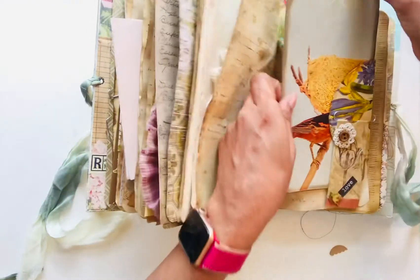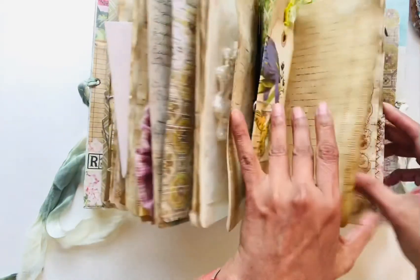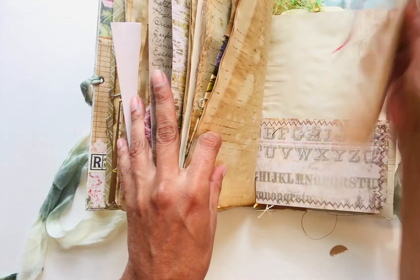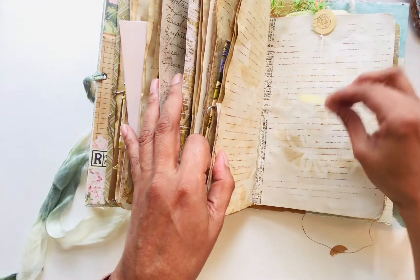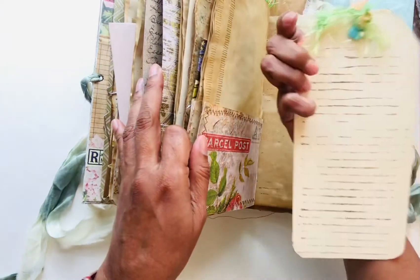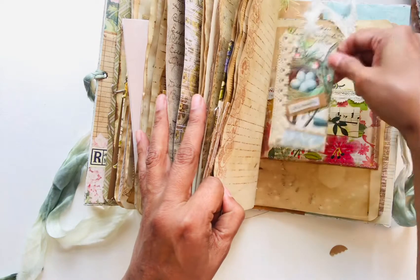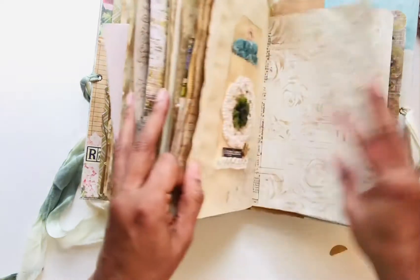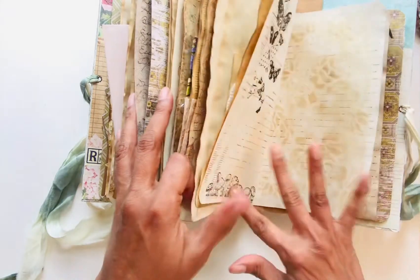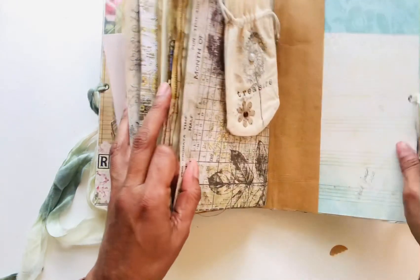This is also a vintage page, a giant tag, mushrooms. Some of the pages are lined, some of the tags are lined. I sewed some things, and a little treasure bag to put some little things that you're going to save. That's it — thank you for watching my video.